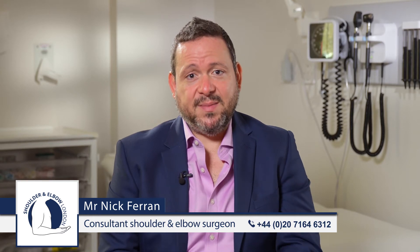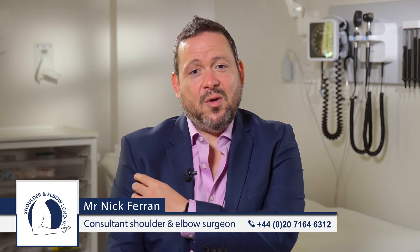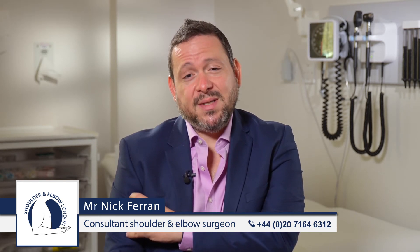The long head of biceps tendon and the distal biceps tendon are the two most commonly ruptured tendons. The long head of biceps tendon usually ruptures due to degenerative conditions and wear and tear on the tendon, and causes a change in the shape of the muscle, often referred to as a Popeye sign.